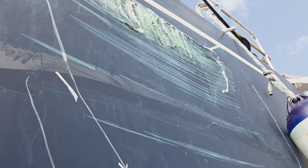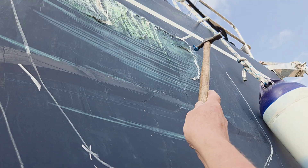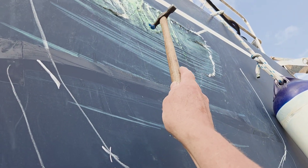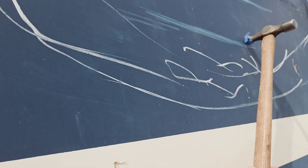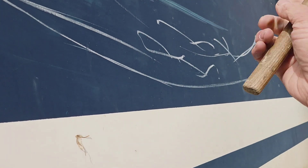We've done an interesting job today. The vessel hit a fixed post in the channel. You can obviously hear it's completely gone delam, so it's pretty obvious what needs doing there. Let's go have a look inside.